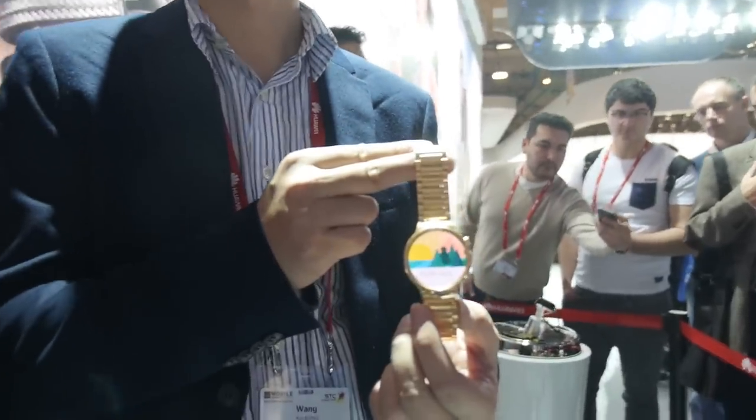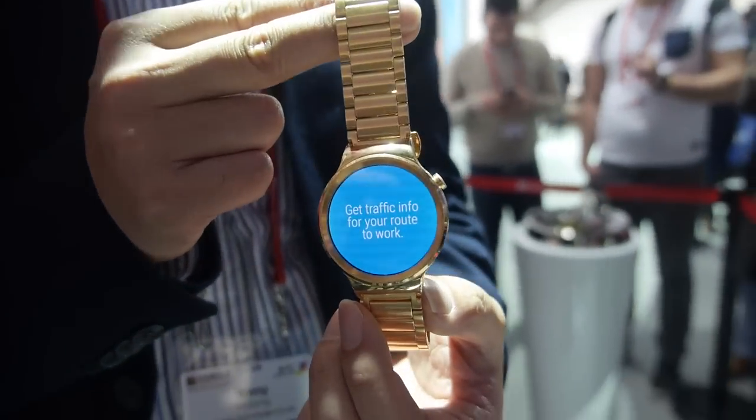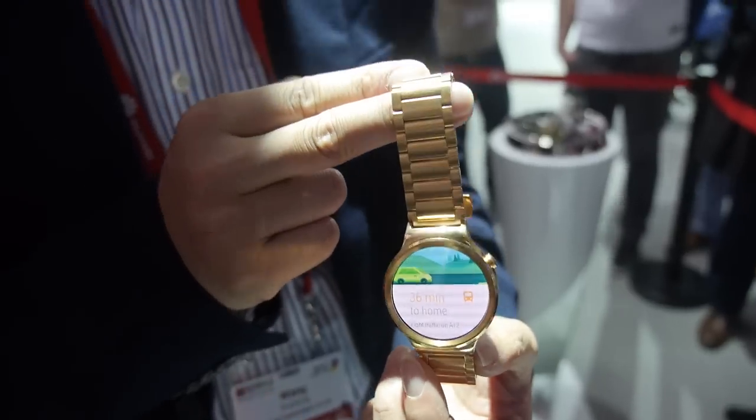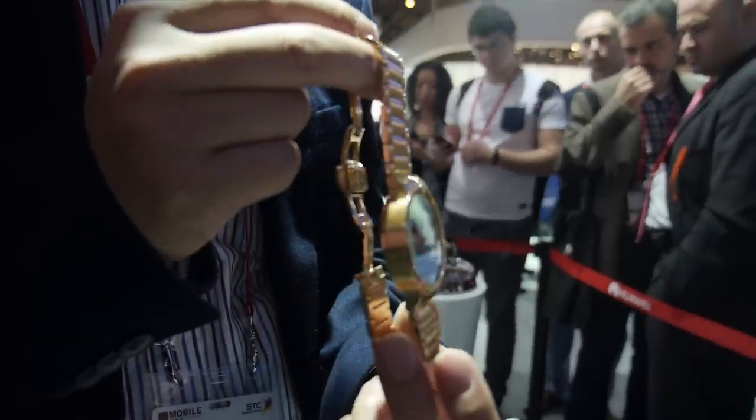How soon can everybody buy it? Middle of the year, worldwide — wherever Android Wear is available. It'll be available in 20 countries actually. And there's going to be some basic ones and a gold one — there's going to be a range of different color heights.